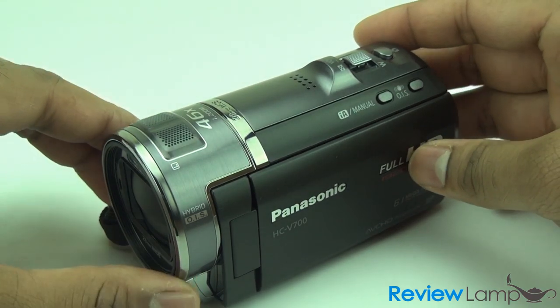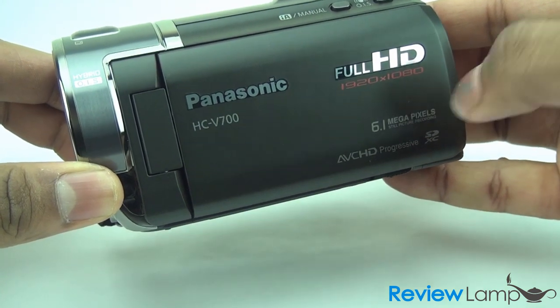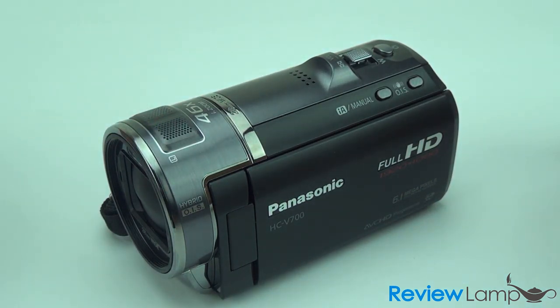Today's review is on the Panasonic HC-V700 camcorder. It shoots in full HD at 60 frames per second and has 46 times optical zoom.